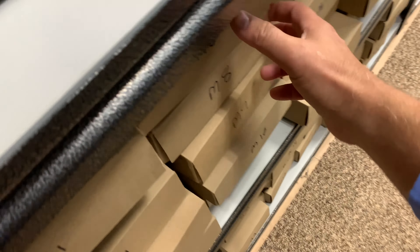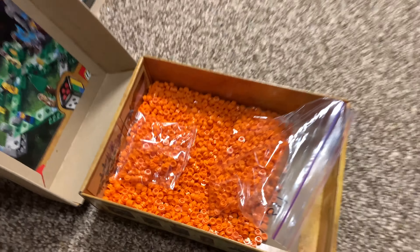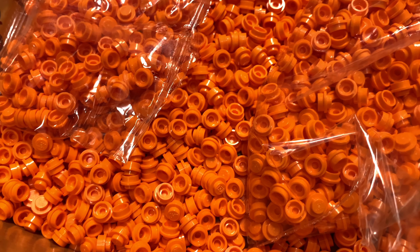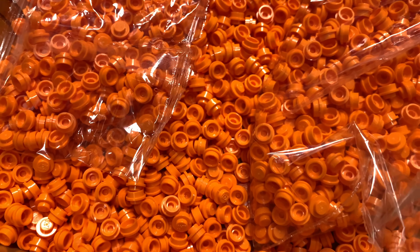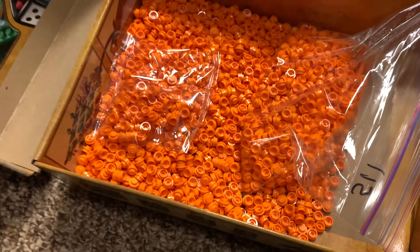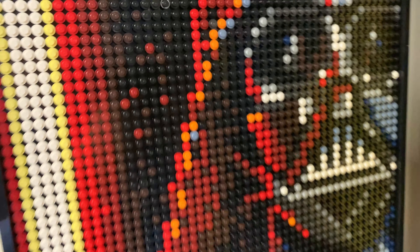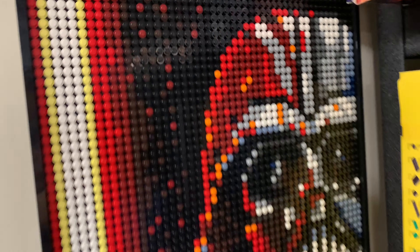I remember at one of the conventions I went to — I think it was one of the Philly Brick Fests — they had a build with a completely useless part: the one-by-one round stud, part 4073. It was considered so useless that people started using it in mosaics, like this Sith mosaic of Darth Vader — thousands of one-by-one studs.